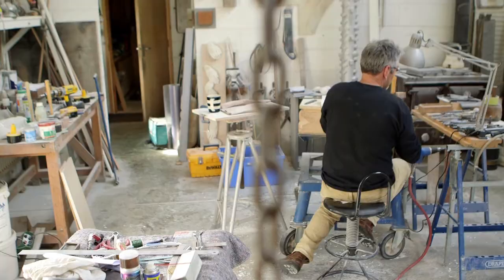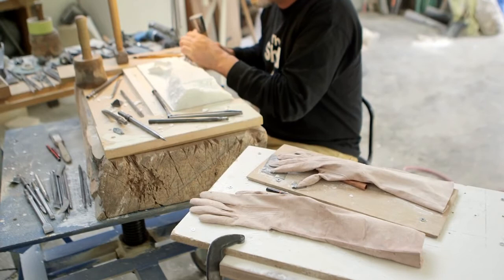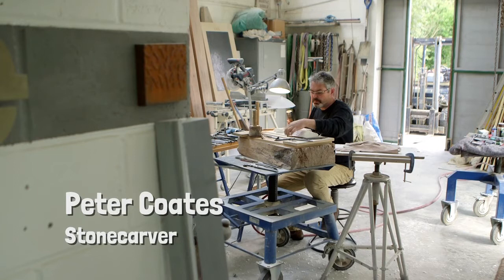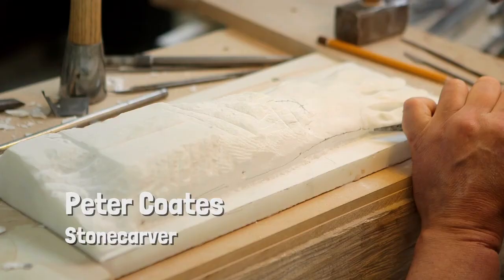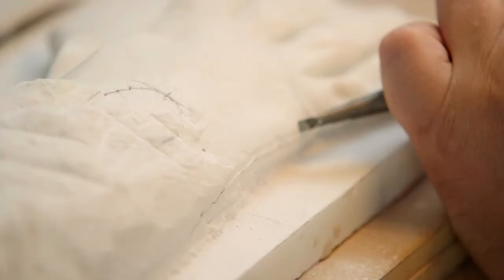My name's Peter Coates. I'm a stone carver. I have a studio in Broadby in Rydale and at the moment I'm carving a series of marble gloves. I haven't carved marble for about 20 years. This project has reinvigorated an interest, and what I enjoy about this is discovering the form in quite an engaging material.